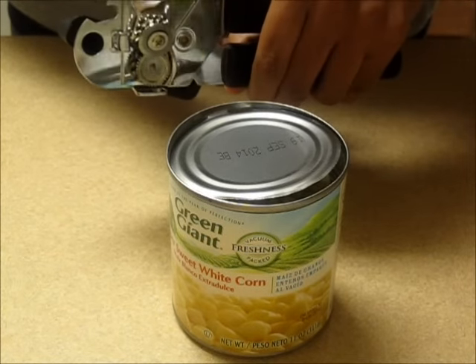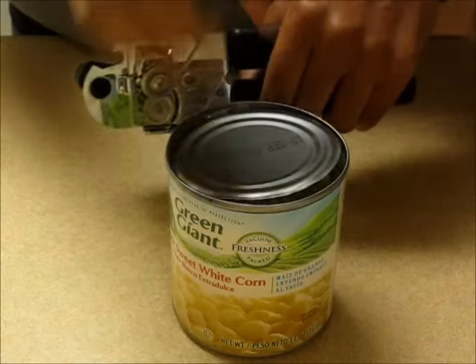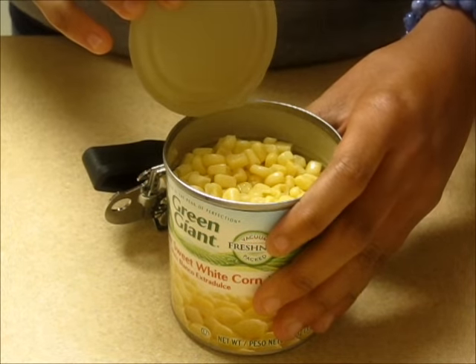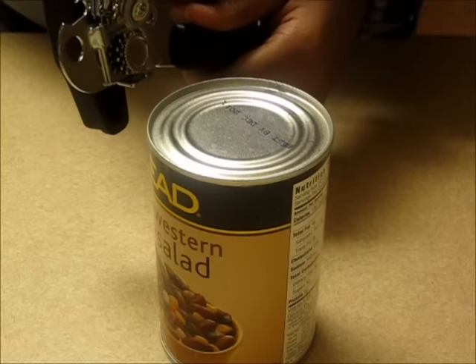Step 6: Now that the majority of your can is open, you should be able to pry the metal top upwards. Now your can is open. Now, let's see it again.